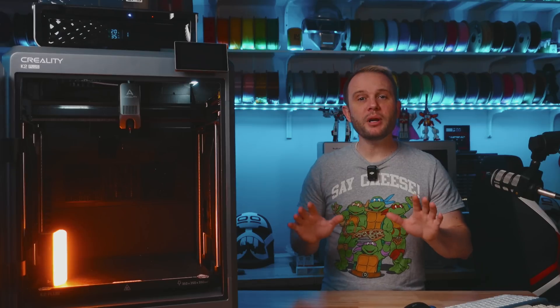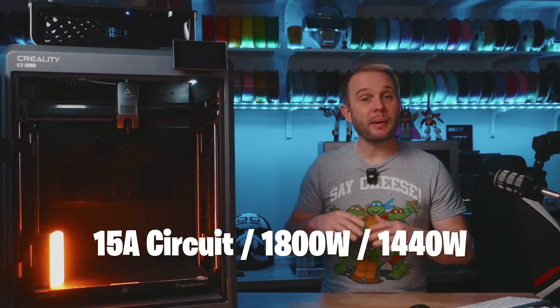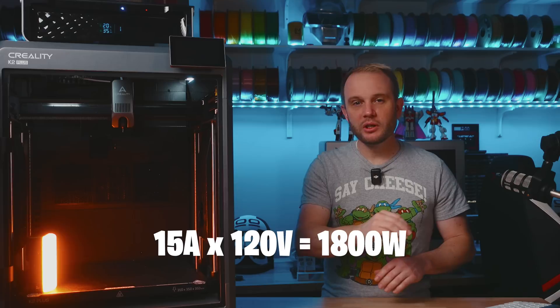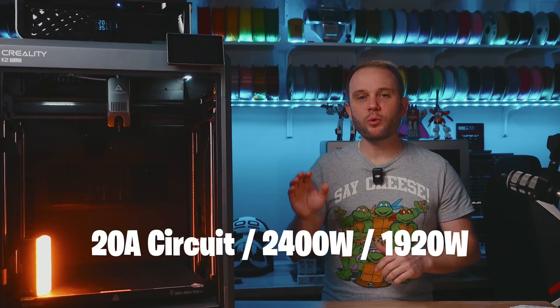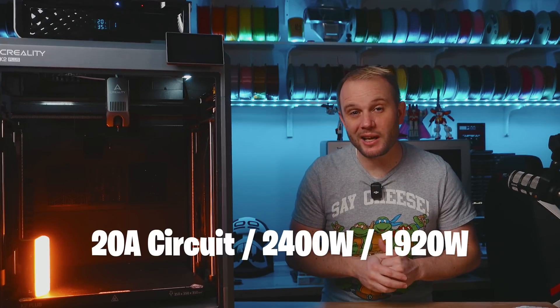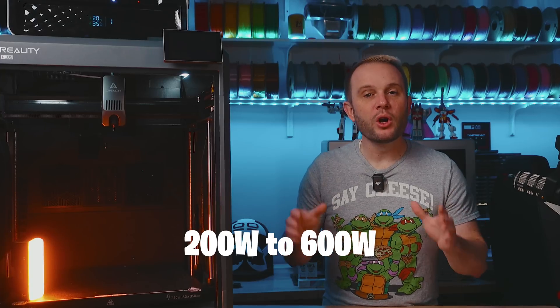Here's a little electrical knowledge. A common American 15 amp circuit has a maximum peak load of 1,800 watts and a maximum sustained load of about 1,440 watts — that's roughly 80% of peak. We get that peak load calculation of 1,800 watts by multiplying amps times volts: 15 amps or 20 amps times 120 volts. A 20 amp circuit has a higher peak of around 2,400 watts and a maximum sustained load of about 1,920 watts. An average 3D printer, including the K2, consumes about 200 to 600 watts of power when printing, only reaching peak wattage during initial heat up.